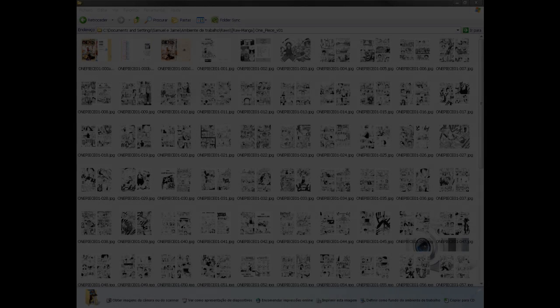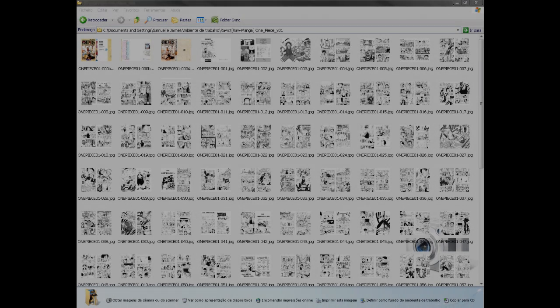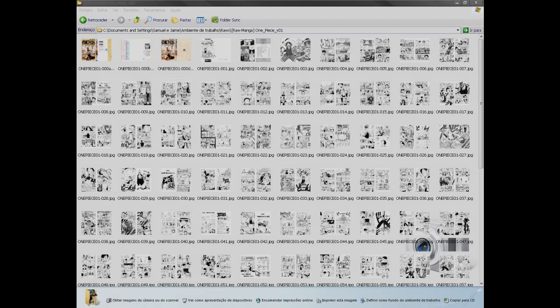Hey guys, my name is Jaim. Today I'll be making a Photoshop tutorial on how to clean manga pages. I work for Somstuffs team — you can check us out at som-stuffs.com, I'll put a link below. Let's get started.